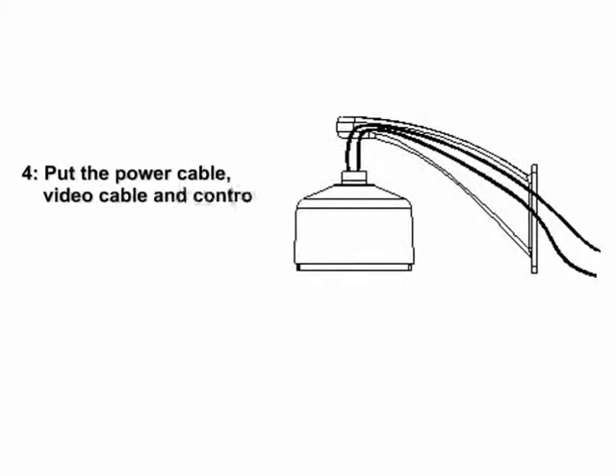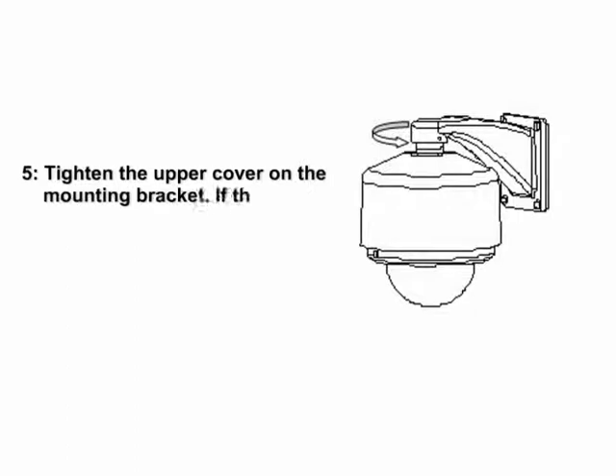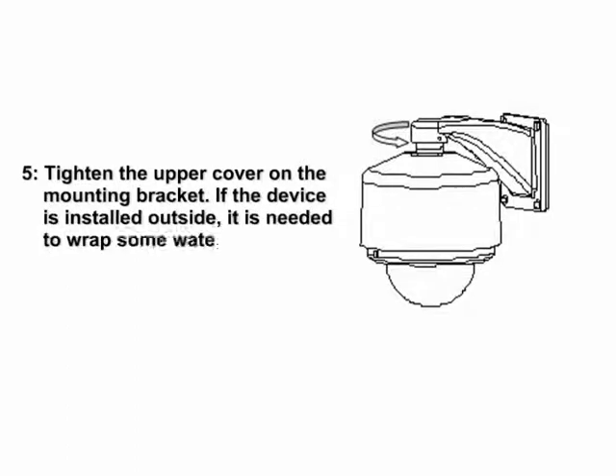Step 4: Put the power cable, video cable, and control cable through the mounting bracket. Step 5: Tighten the upper cover on the mounting bracket. If the device is installed outside, it is needed to wrap some waterproof tape on the screw thread before tightening.